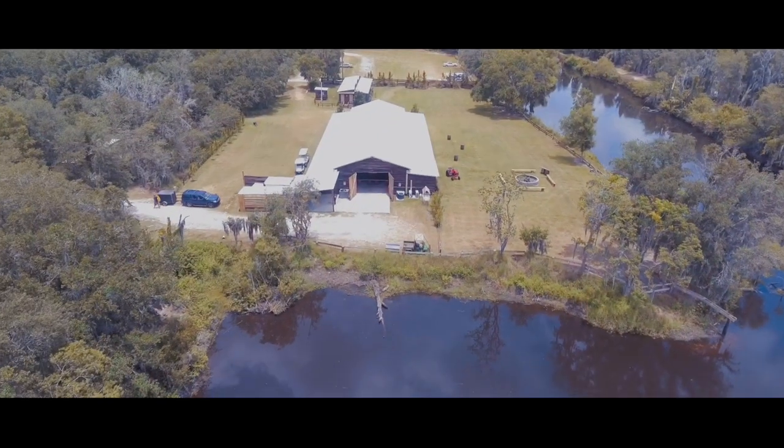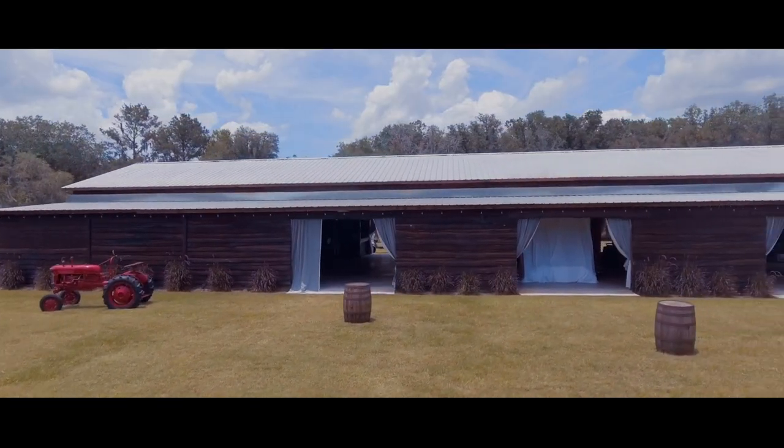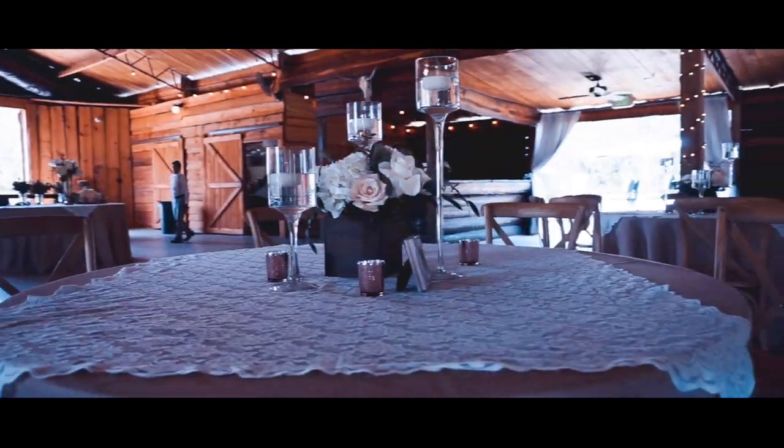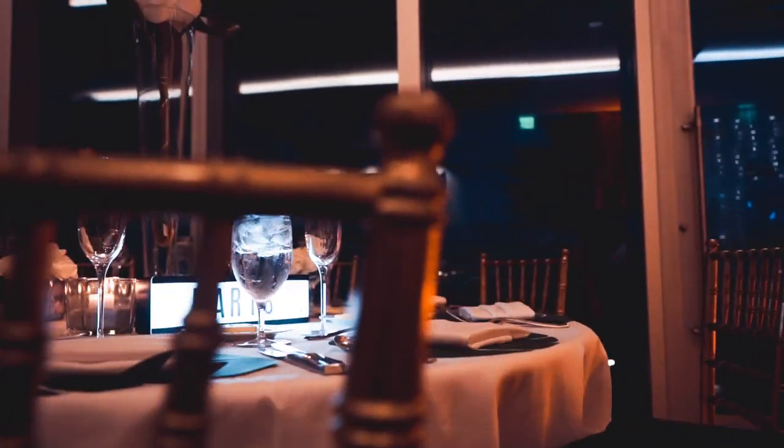It adds to your B-roll — to your reception B-roll — while you're introducing and establishing the location for your viewers. You can also add some of these scenes when people are doing a toast. You can throw in some of those reception B-roll shots. This is going to add to your B-roll magic, and that's one B-roll technique that I use — the round table technique.